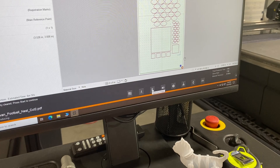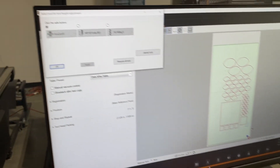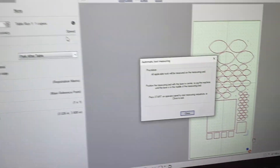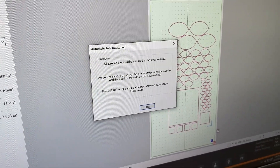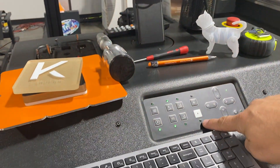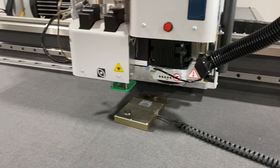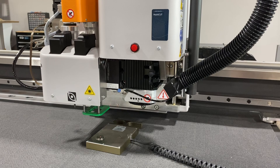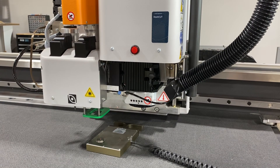Then in the software here, I'm going to select 'Adjust Tool Height' and then 'Measure All Tools.' I get a screen that tells me what I need to do, and then I hit start on the control panel — it's flashing here. When I hit start, the machine is going to come over, use the calibration foot to measure the X pad, and then it will measure all the tools that I have loaded.